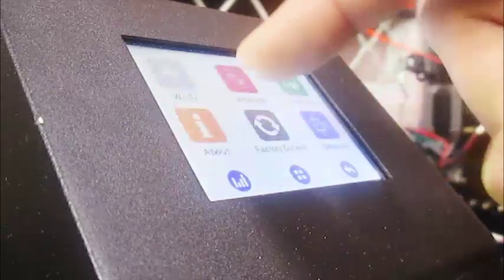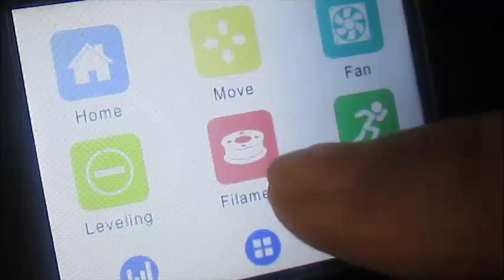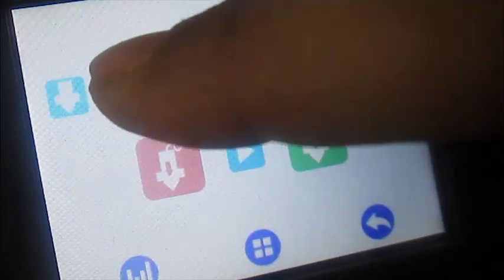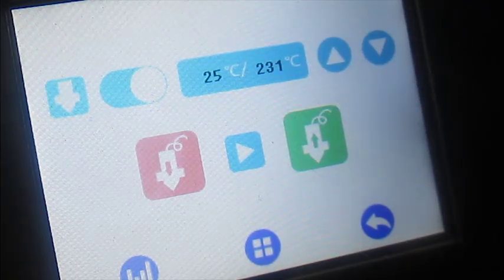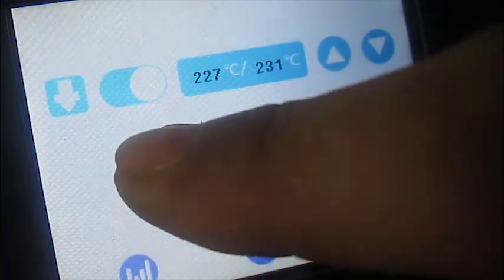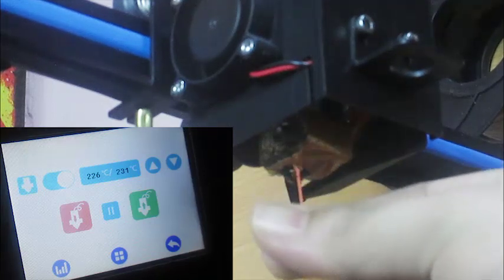The printer also features a full color touch screen, which I personally think is a really nice feature. Changing the filament is really easy using the menu provided on the touch screen — all you need to do is set the desired temperature and then use the button on the touch screen to push the filament through. The printer also supports a power outage resume function, which I think is a really nice feature to save time and a lot of frustration.